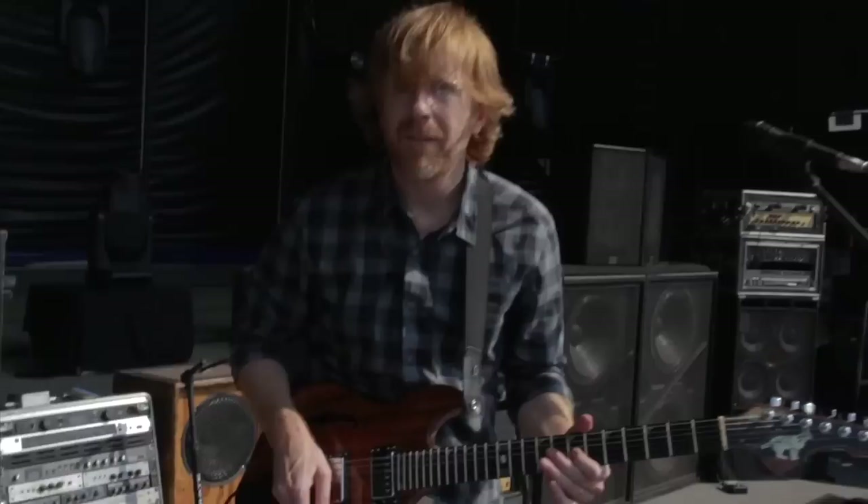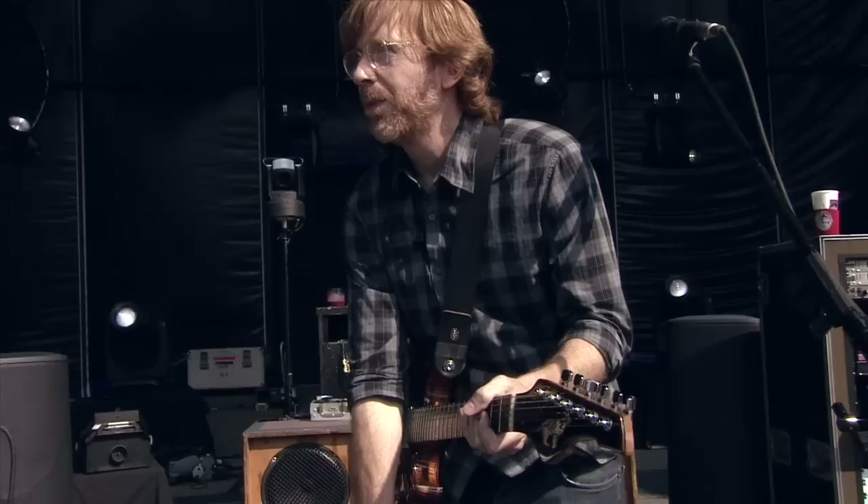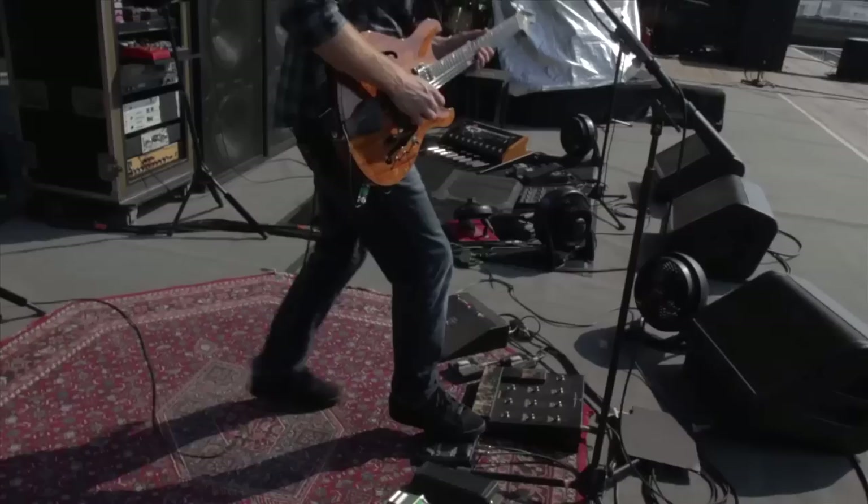And this button gives me vibrato. You can speed up and slow down the vibrato. So if I go like that, it speeds up. Now this, which also isn't Digi crap, is a longer echo.